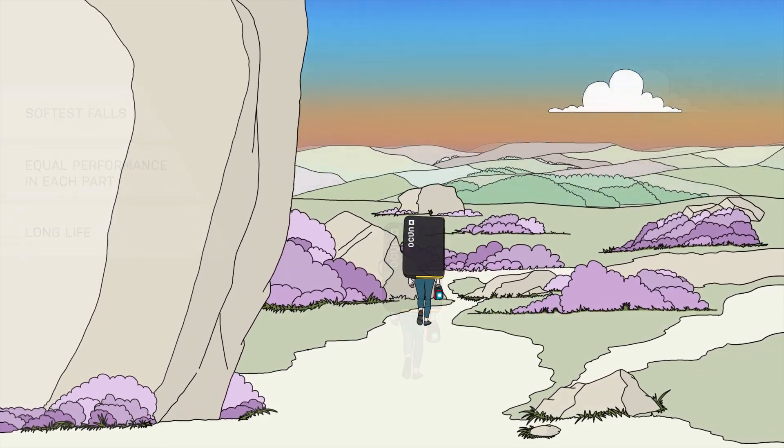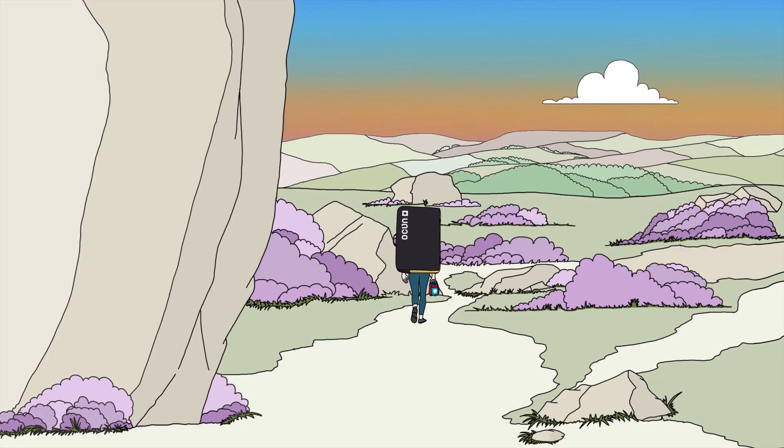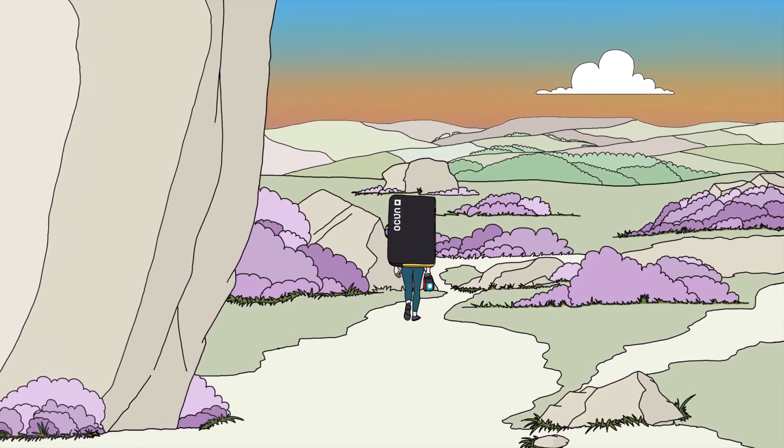So with crash pads, it's like with most things — the real beauty should be found on the inside.